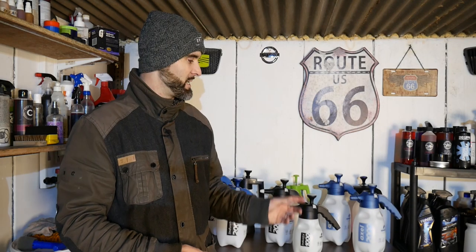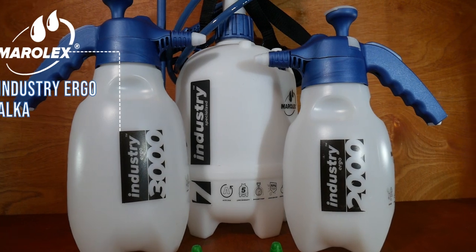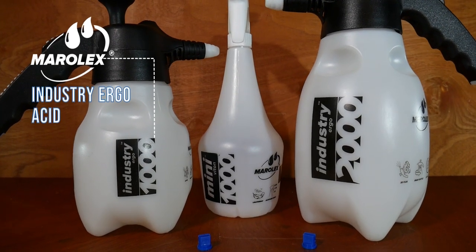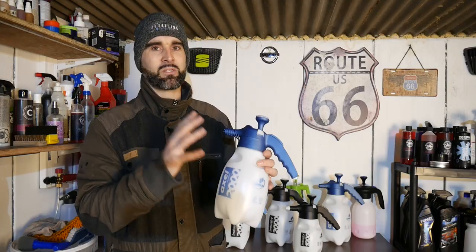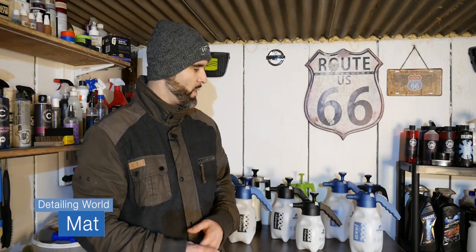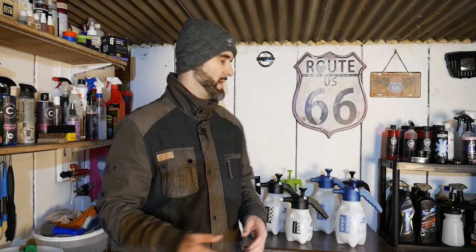Hi, welcome back to Detailing World. In today's video we're going to be taking a look at the range of Maralex sprayers. They've kindly sent over a whole bunch of these - we've got the Industry Ergo in the Alka range and the Acid range, and also the Axle Foam range, which are the ones that foam up really well. We're focusing on those more so today. Today's testing is going to take place in the garage because we've got Storm Dennis passing through, so we've just got a test bonnet in here.